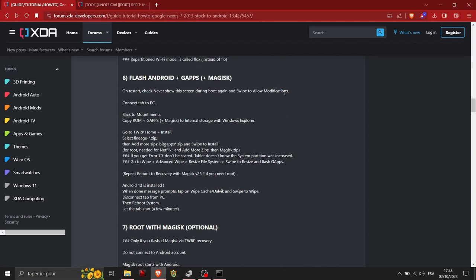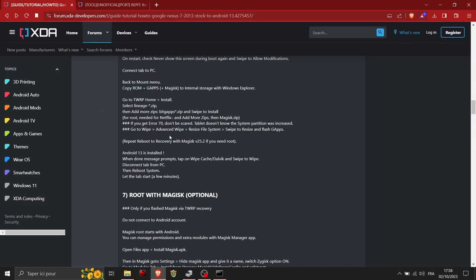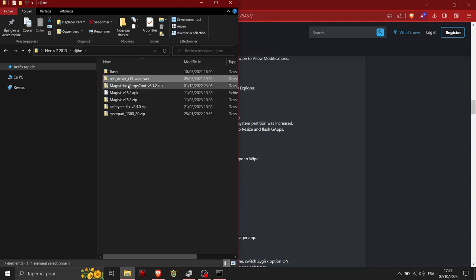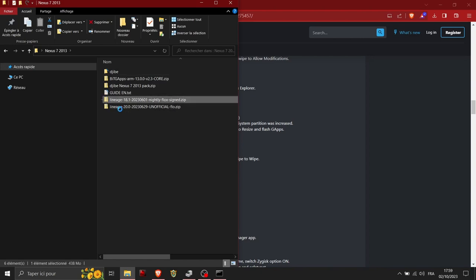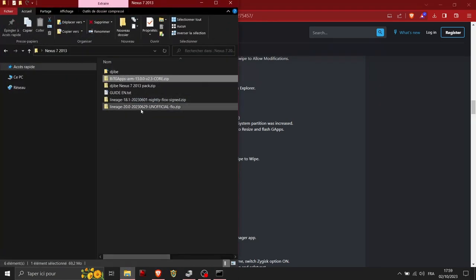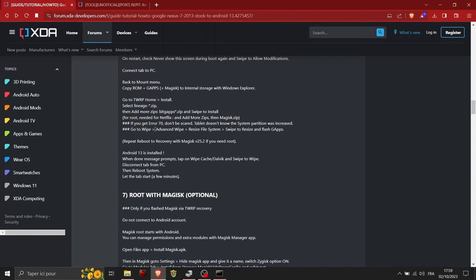On restart, check 'Never show this screen during boot again' and swipe to allow modifications. Connect the tablet to your PC, go back to the Mount menu, and transfer the ROM files from your PC to the tablet. You can transfer one or both ROM ZIPs. In TWRP, go to Install and select the LineageOS 20 ZIP — that's the one for Android 13. You can add more ZIPs, but I don't recommend installing GApps right now since it didn't work for me. Just install LineageOS 20.